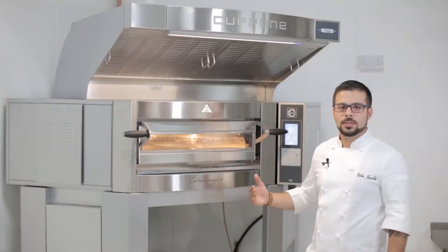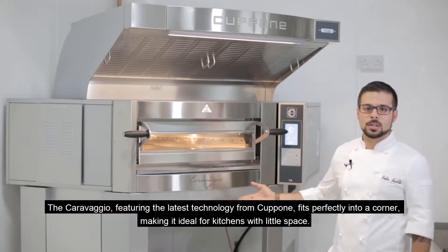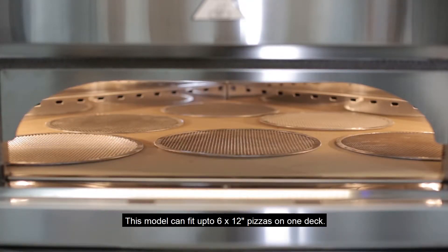Our new Caravaggio oven, featuring the latest technology from Coupone, fits in any corner and it's a perfect space saver. As you can see, this model can fit up to six 12-inch pizzas.